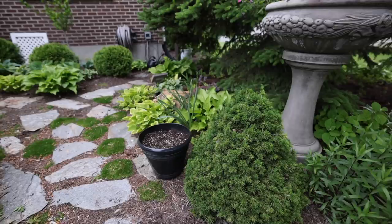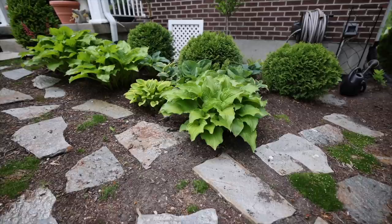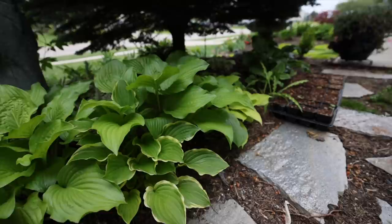This is one of my favorite parts of the garden. It's still kind of early — the hostas have just emerged — but they will get quite large and absolutely beautiful.